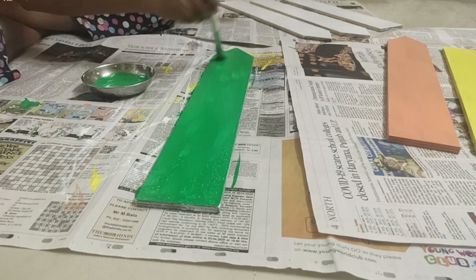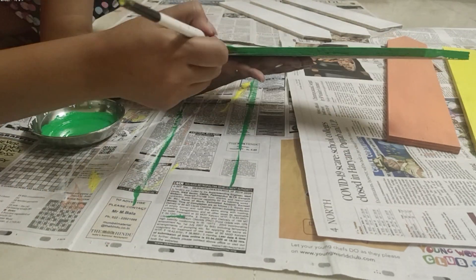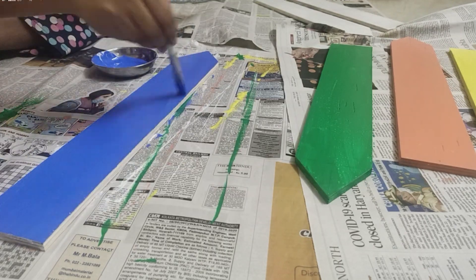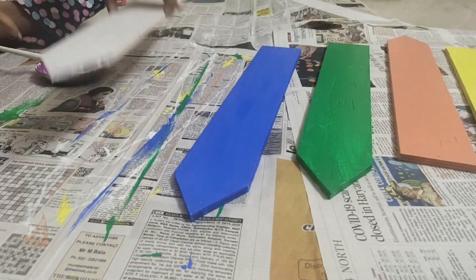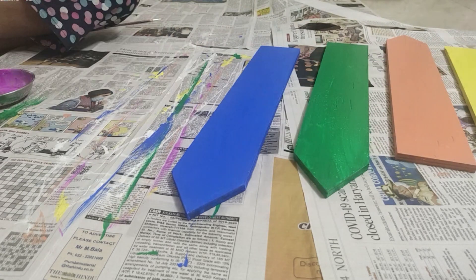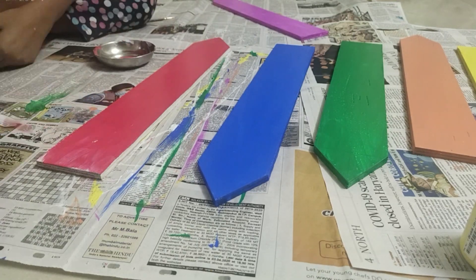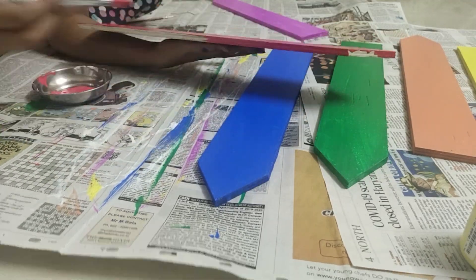Next, we are doing green color. I will give a link to the colors I have used in the description box. Next is blue color — I have mixed a little white in it. I have also tried to make purple and applied it. Now I am using dark pink. It looks red in the photo but it is actually dark pink color.